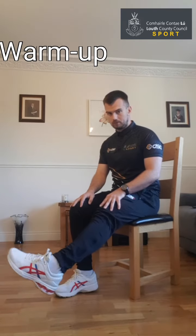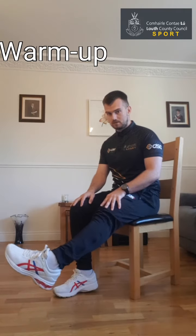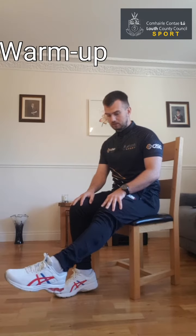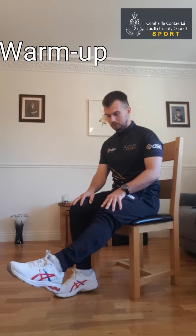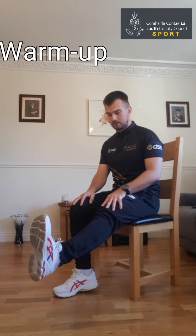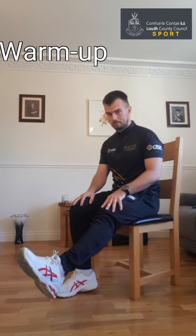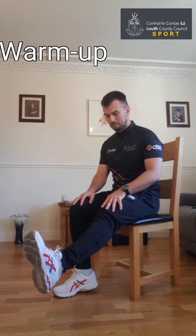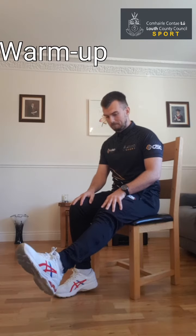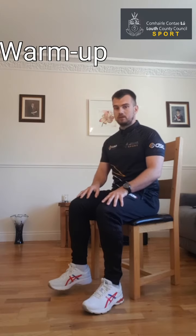Then go the opposite way. If you have any aches or pains during any of these warm-up exercises, you can always just sit out for that exercise and move on to the next one. Pull the toes in and point away — nice and controlled, all the way in, all the way out. Then feet back to the floor.